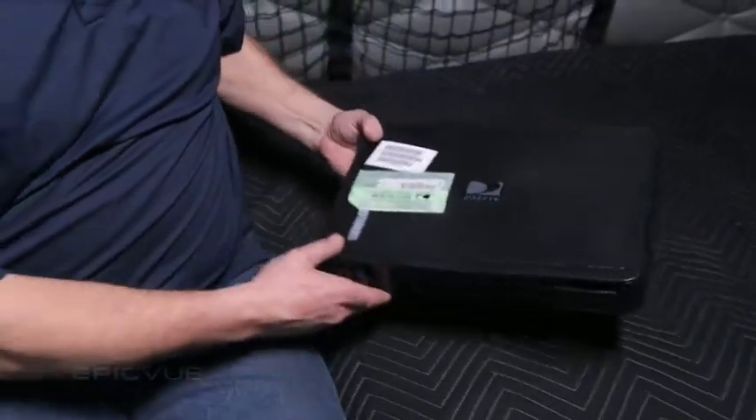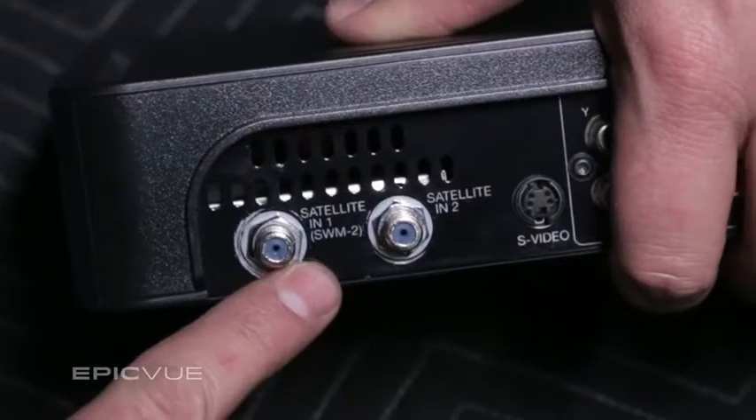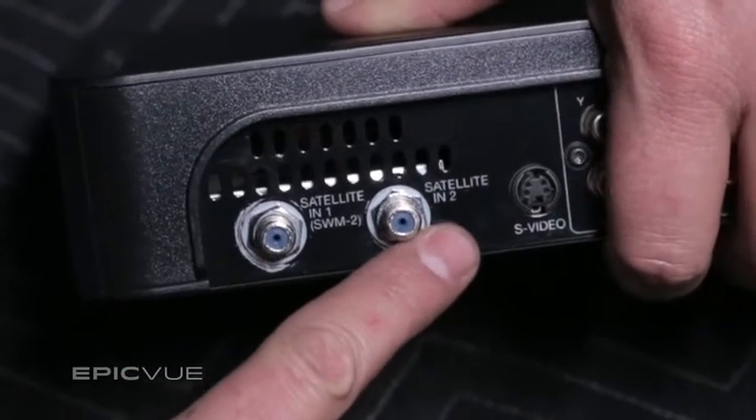This is the DirecTV receiver. We use the HR24 model. It's a DVR, so it has two satellite inputs, so we will be running two coaxes into the truck.